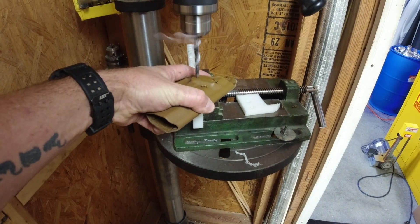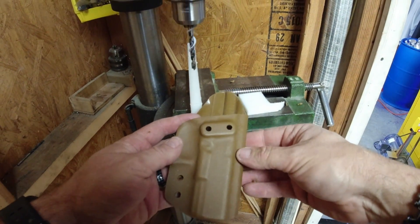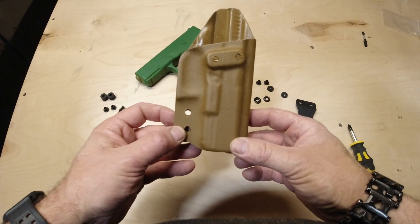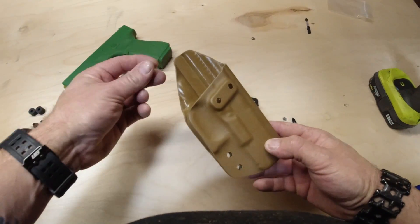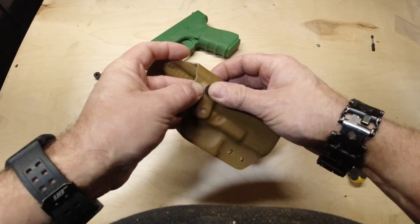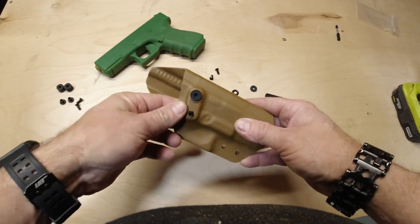Now we can clean it up and go ahead and put our slotted post and our EPDM washers in, and mount our flush mount clip.